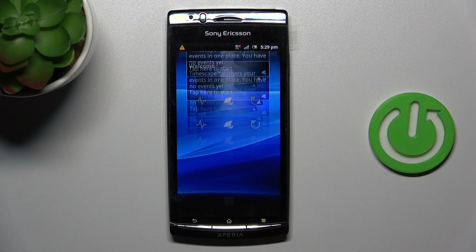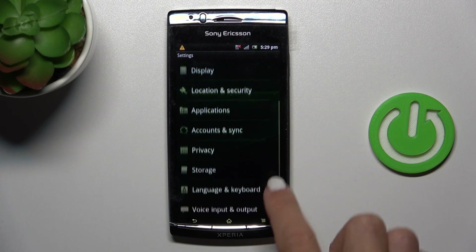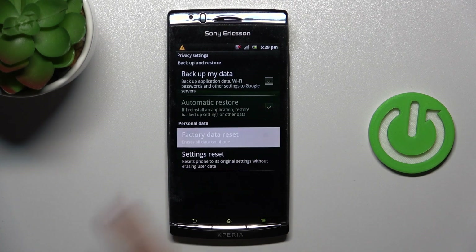So at first, open the list of all apps, then find and select Settings, go to Privacy and select Factory Data Reset.